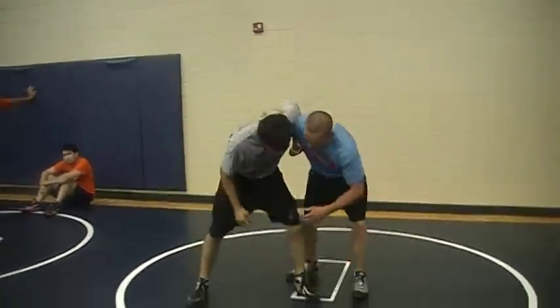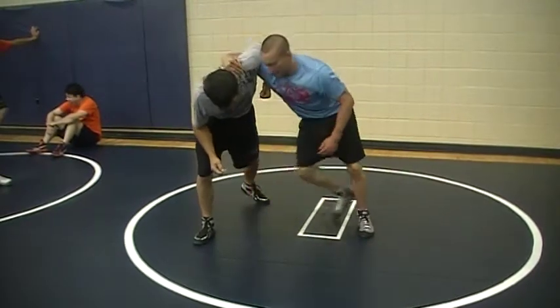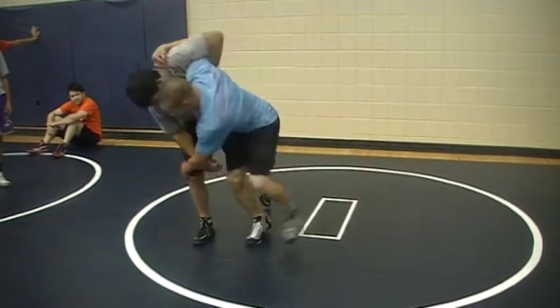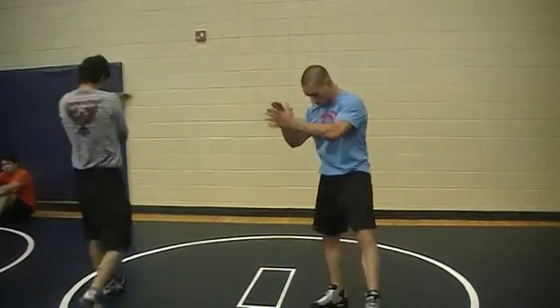The most awkward part is this — go ahead and step. A lot of guys go like this and they get overextended. Here — walk, run. I have leverage and take them over. Make sense? Just try it: one, two, three. Move, move, move.